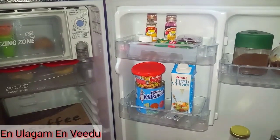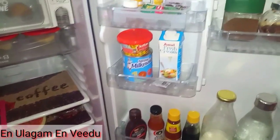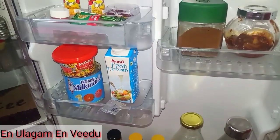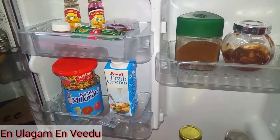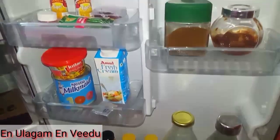Let's take a look at the inside view of the refrigerator. I am currently using the fridge. First, we are organized at the door. Look at the door — there are 3 small trays at the top and 2 larger trays at the bottom.